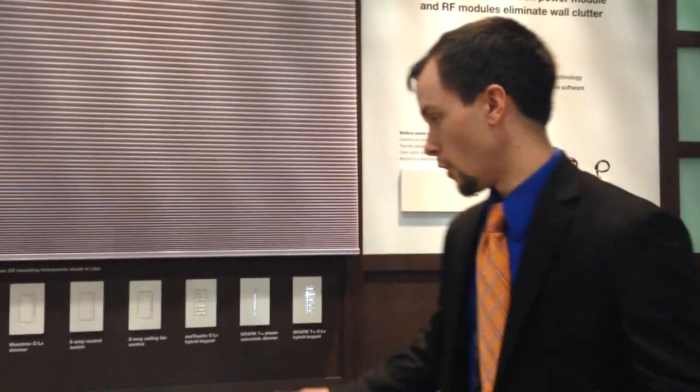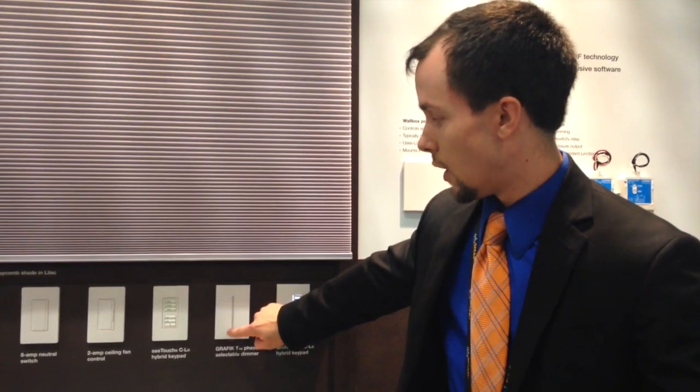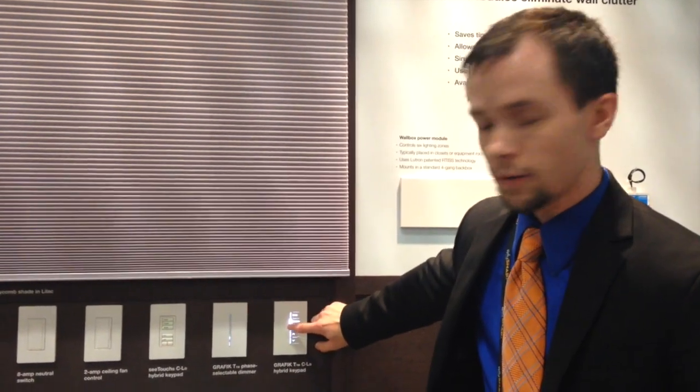My name is Ryan Burnish, I'm with Lutron Electronics, team leader of our system sales applications engineering group out of Coopersburg, Pennsylvania, focusing on residential solutions. I'd like to show you our new offering for our Graphic-T product family in RadioRA 2, which is a software-only product. We're enhancing the line by adding a keypad — a hybrid keypad with the same wattage ratings as the existing dimmer. The light bar in the center has buttons to activate scenes, but it also functions as a dimmer in the background. You can use it as just a keypad by not connecting any load to it.